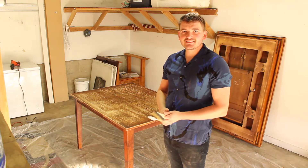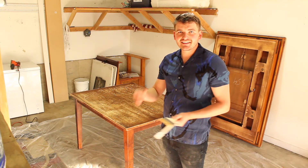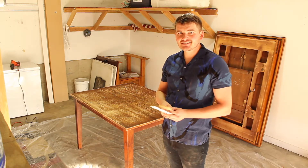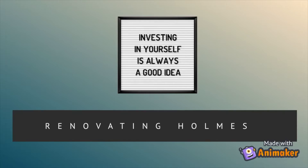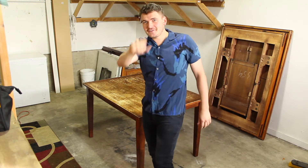Have you ever just had a dream for a long time and all of a sudden you're doing it? Feels good. Does feel good. Hey, what's up guys? I'm back for my fifth video.